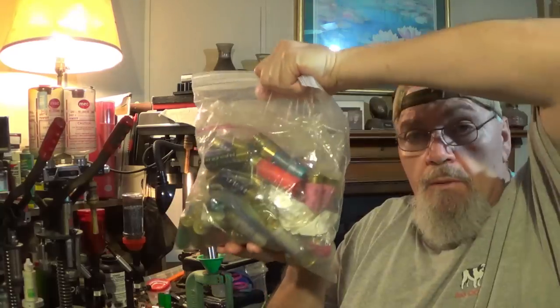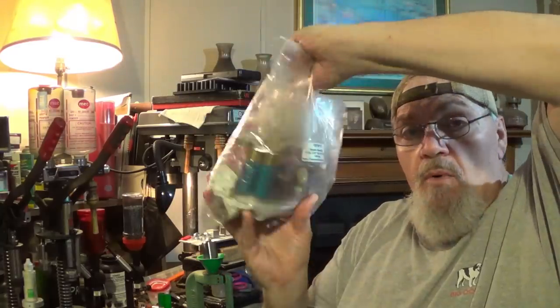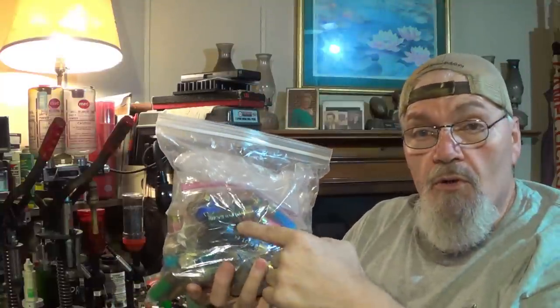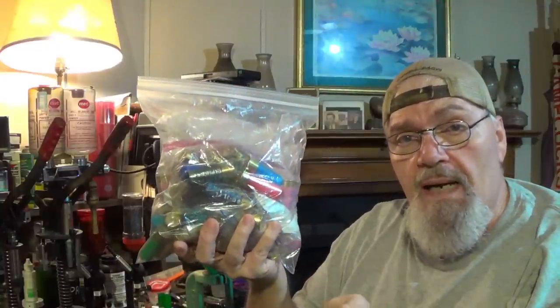Whenever Rachel and I go down to the range nowadays, we try to get just as much accomplished as we possibly can for y'all. Sometimes I make mistakes and end up grabbing the wrong sack or wrong bag. I don't know how many rounds there are of all kinds of different videos, different pieces, or different things to demonstrate for you guys — that's just one bag. That's how far behind we are.